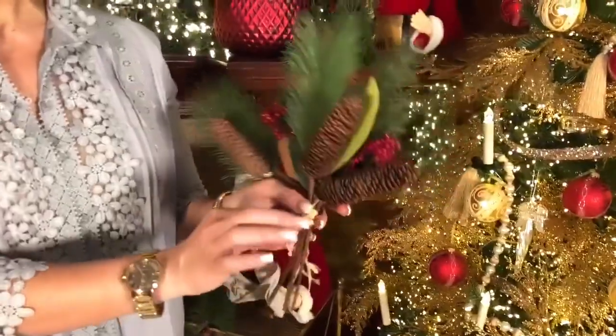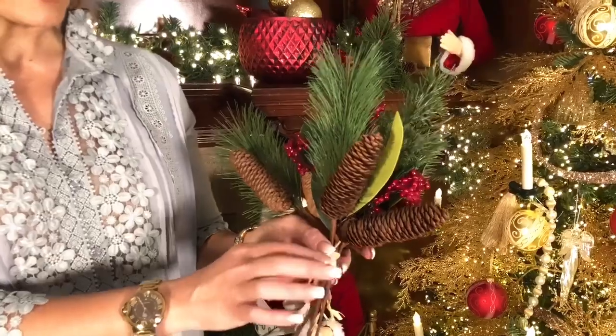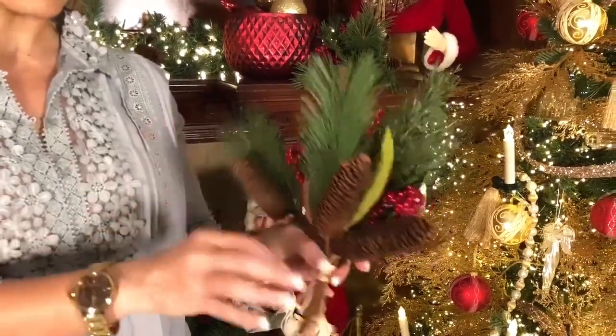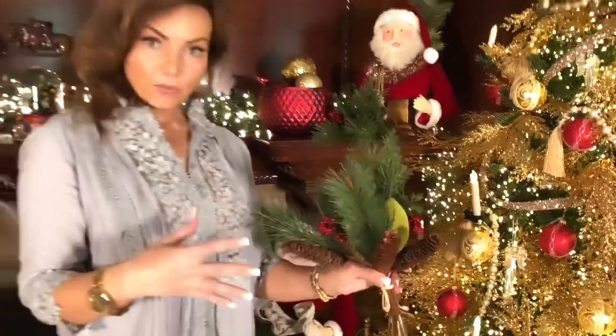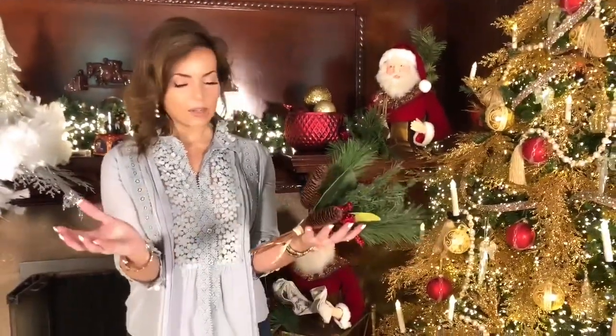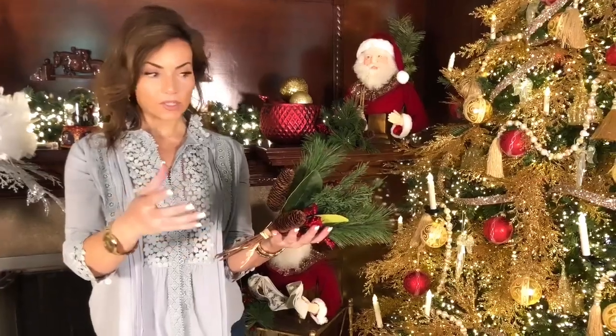They put it all together and tie it with a little bit of raffia and it just looks perfect. You can put this in a tree if you want to add to the fullness of the tree. You can literally just lay these down end to end and put a candle in the center and it's an arrangement.